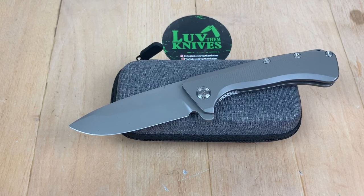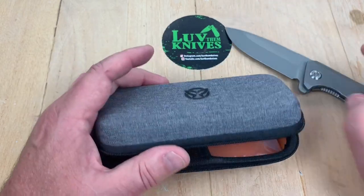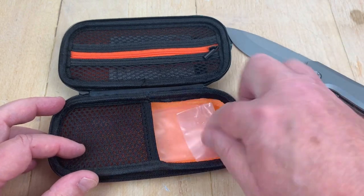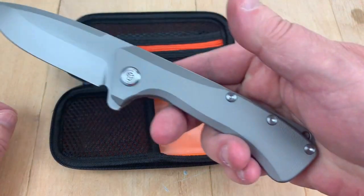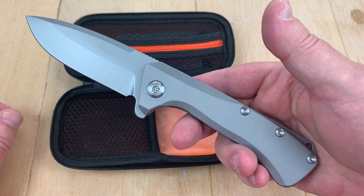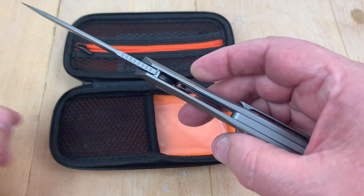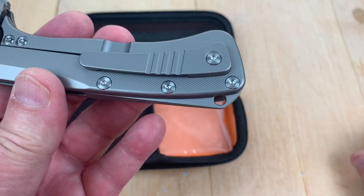We got the PMP going down — PMP knives. And look at that, check it out. All kinds of stuff in here. Nice case. But what is this? This is the PMP Revenge 2. Revenge — they made a Revenge, and now they're making a Revenge Part Deux. And a lanyard hole.